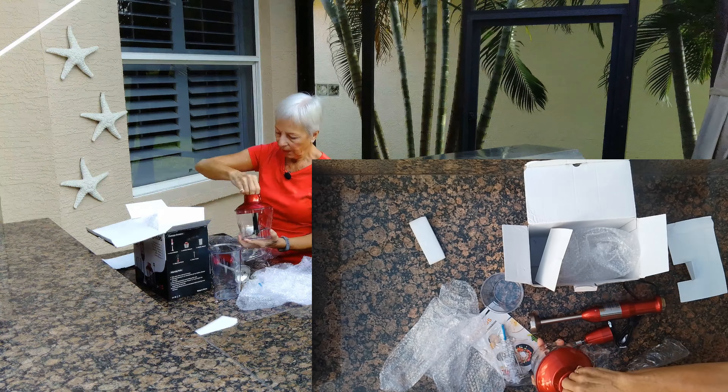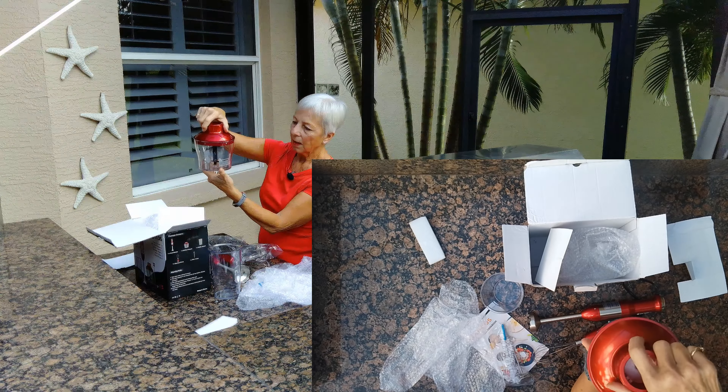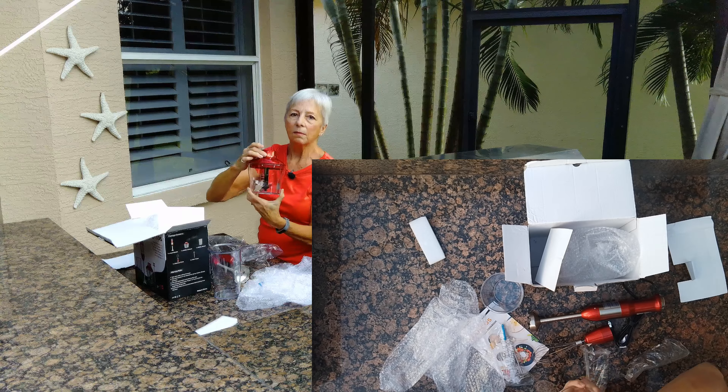The blender just fits onto there — easy as can be. It's got very sharp blades. Excellent, excellent value.